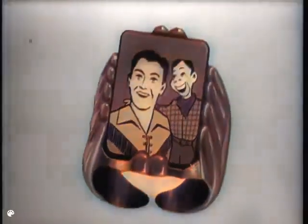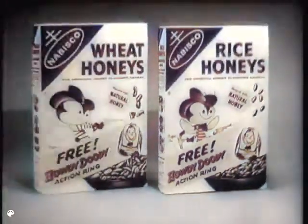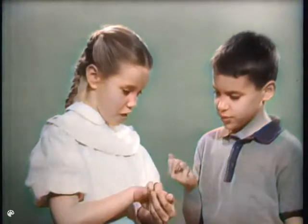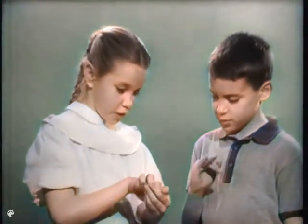Gosh, Buffalo Bob, look where we are. On Howdy Doody Action Picture Rings, free in packages of Nabisco Wheat Honeys and Rice Honeys. They fit any finger, and when you move your hand, the action pictures seem to come alive.